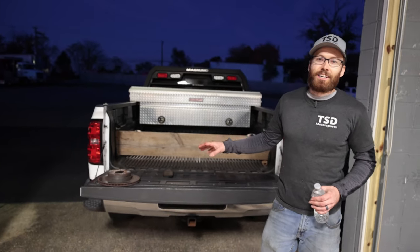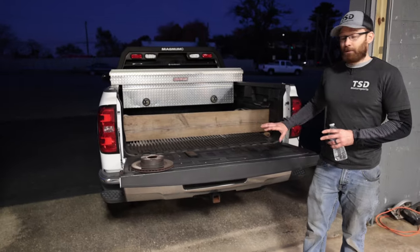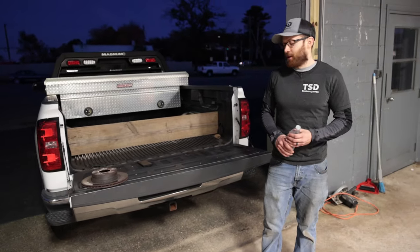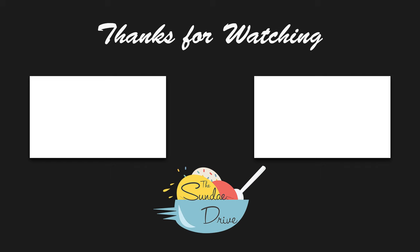We are still going to be dynoing it. We hit a bit of a snag with that that was outside of our control — nothing wrong with the truck, but the shop we were using, we had a problem. We will update that in the next video. Thanks for watching, guys.